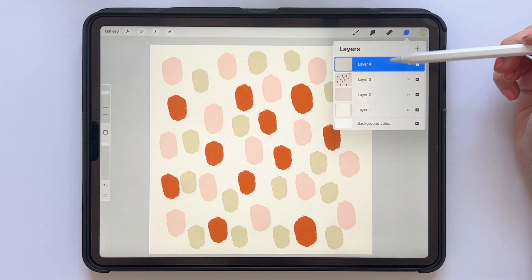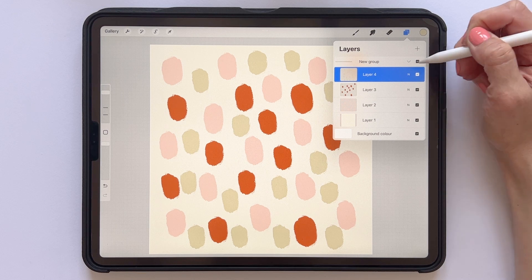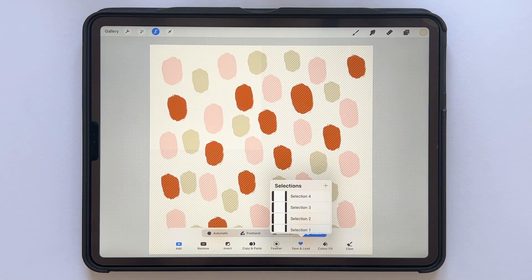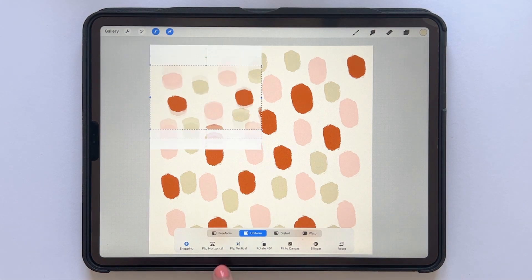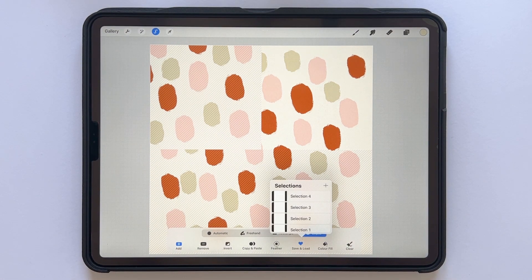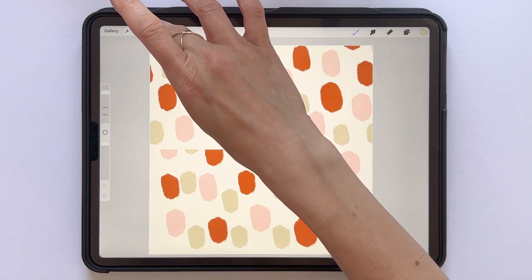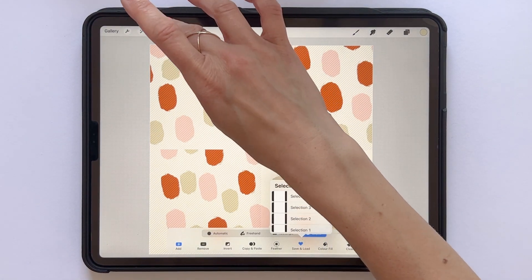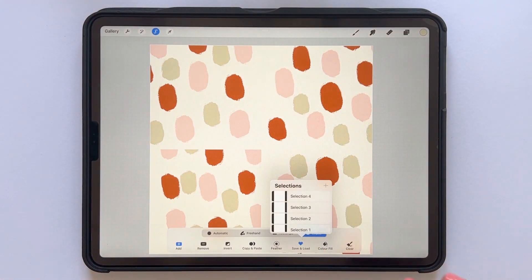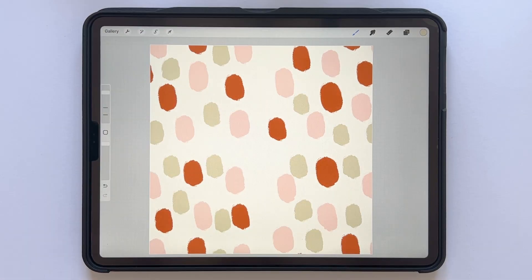When you have all of your layers, select them — you can choose to group them, or select all layers by tapping and dragging to the right. I will group my layers here. Then tap the selections panel to load selection number one, and with the transform tool selected tap Flip Vertical and Flip Horizontal. Tap the selections tool to deselect, then load selection number two — transform tool, Flip Vertical, Flip Horizontal. Load selection number three — transform tool, Flip Vertical, Flip Horizontal. And lastly load selection four — transform tool, Flip Vertical and Flip Horizontal.